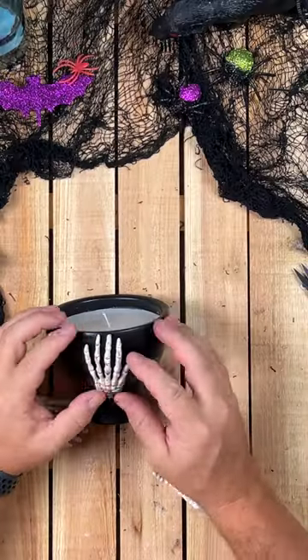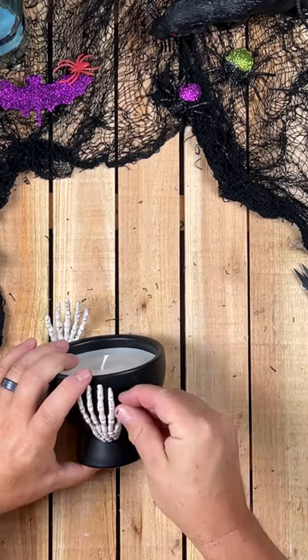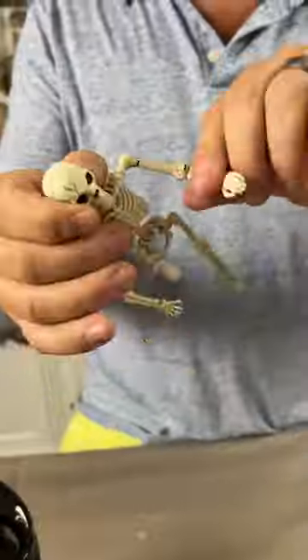For the fourth candle, I just hot glued three Dollar Tree plastic skeleton hands onto a black candle from Target. It really doesn't get any easier than that.